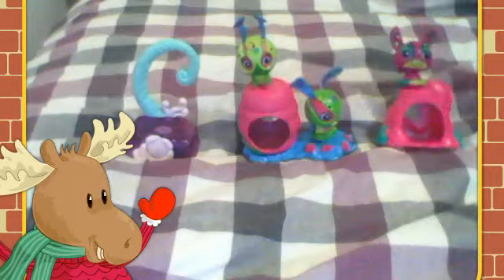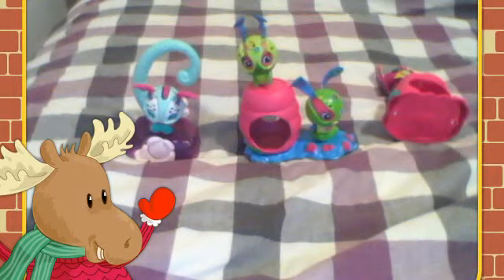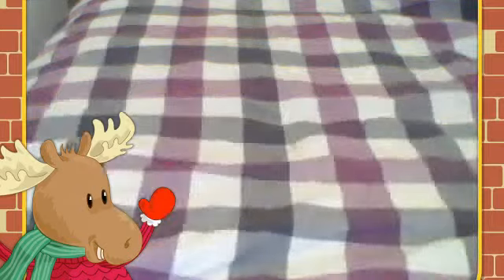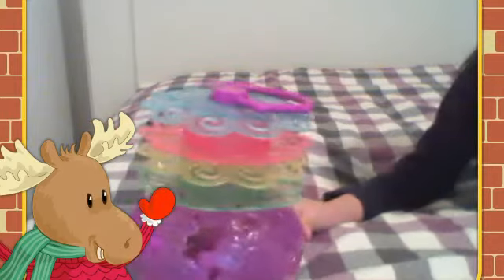And this one is my favorite — and for the spider one, which I can't find. This one gives you a really big challenge, it's really big, and this is what it looks like.